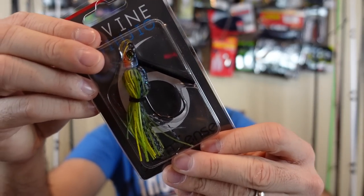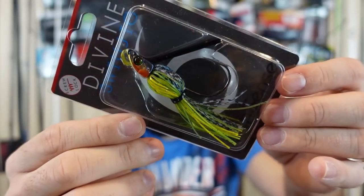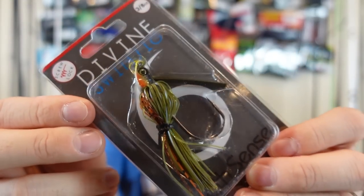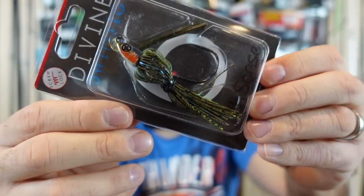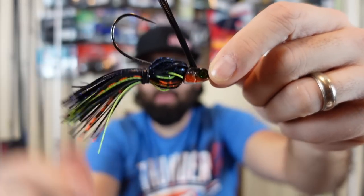I also grabbed sunfish spawn — it's got a kind of green pumpkinish up top, then very bright toward the bottom with chartreuse and yellow. Bluegill spawn — green pumpkin kind of iridescent with orange on the belly, a really neat color. And neon spawn. Just slight variations; really whichever one you're going to have the most confidence with. I'm really excited to try that Cajun bluegill — it's dark, a different kind of look. White or green pumpkin is usually my swim jig color, so I'm excited to give that a try.